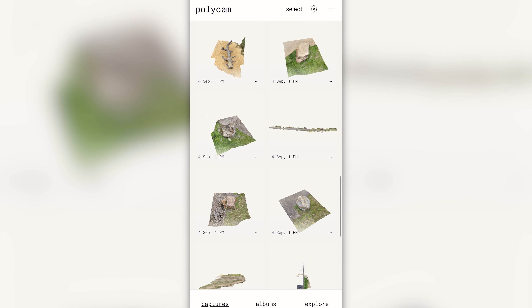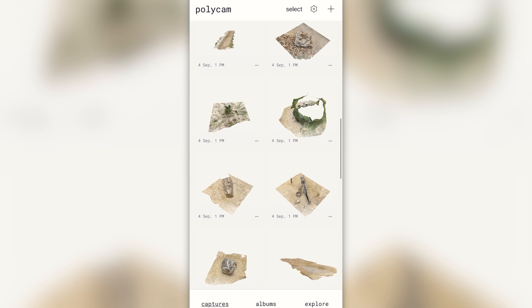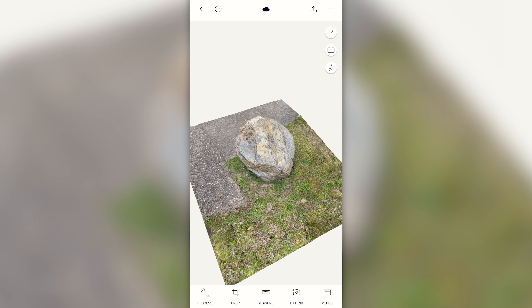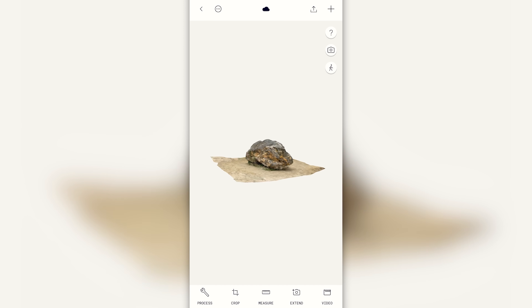I decided to make some of my scans available to download for free if you'd like to check them out in detail — there's a link to it in the description down below. Over the weekend I went out for a walk and I took a bunch of scans. Although it was very misty and a cloudy day, I was very happy because of that. You want to avoid having hard shadows on your objects as we're going to create virtual lighting later on. And of course, having your own shadow on the scan is also not a good idea, so avoid hard sunlight.